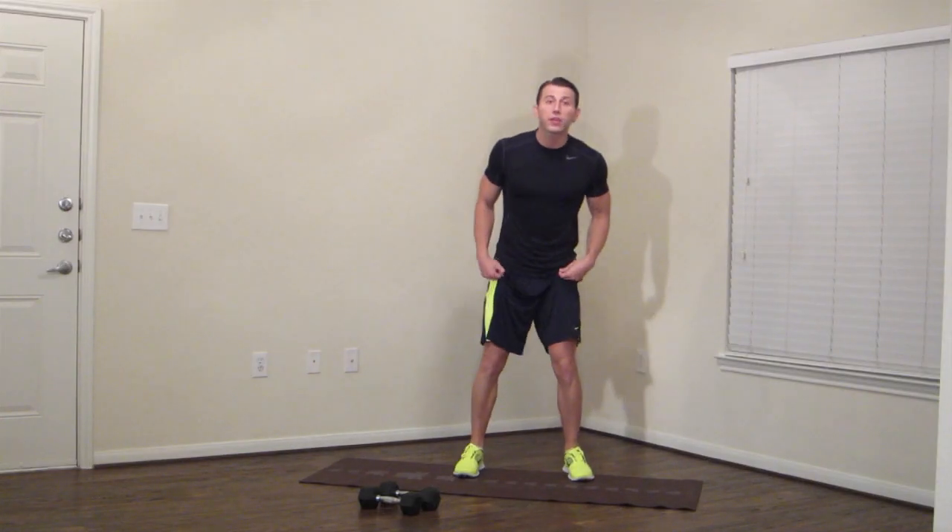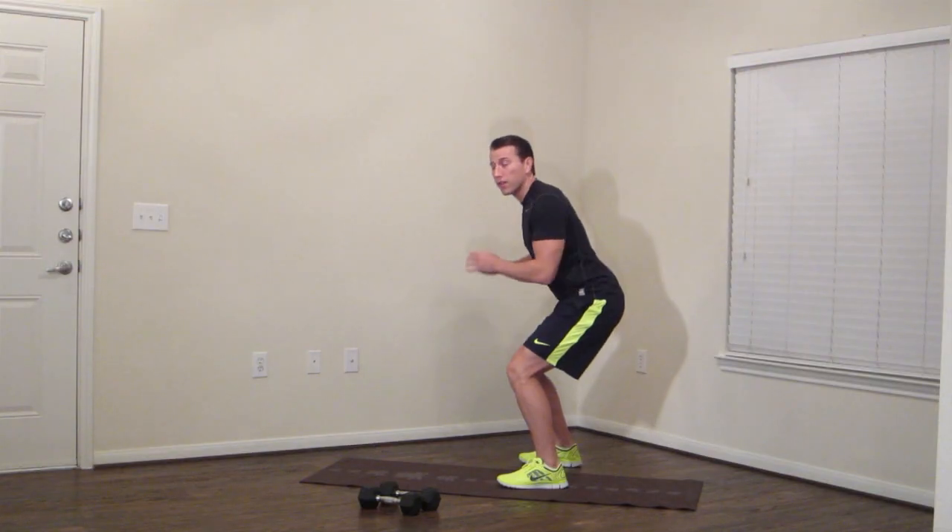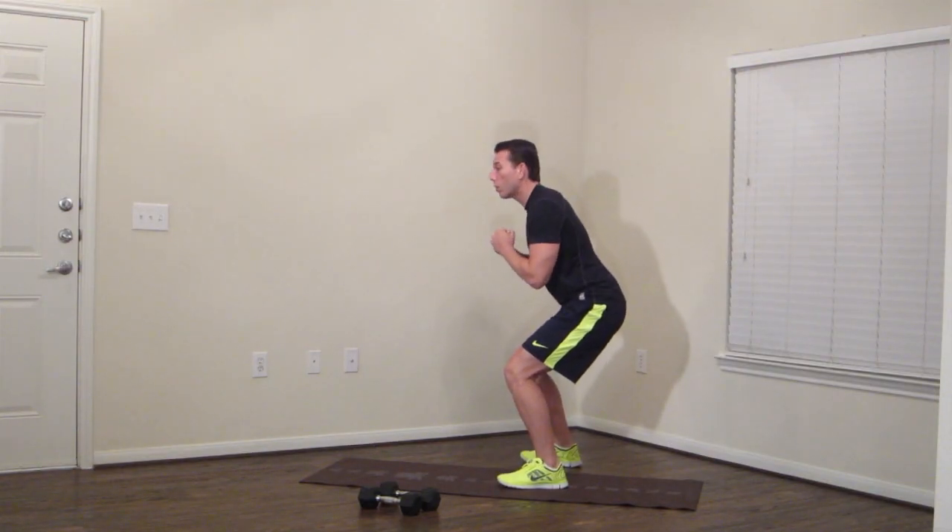We're going to start with a 3-angle squat. Feet shoulder width apart, butt back. We're going to do a quarter squat — weight in your butt. We're holding this first position for 20 seconds. The quarter squat works more of your quads. Breathe and hold.